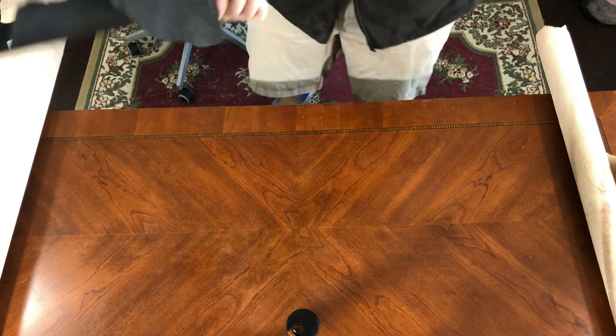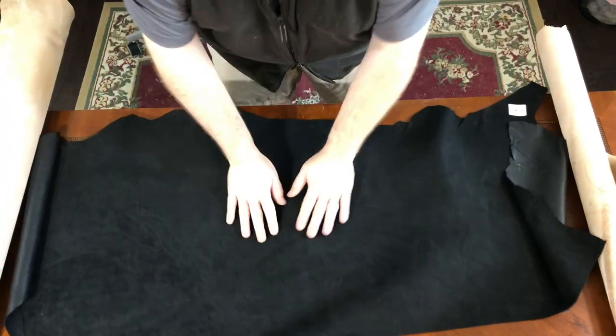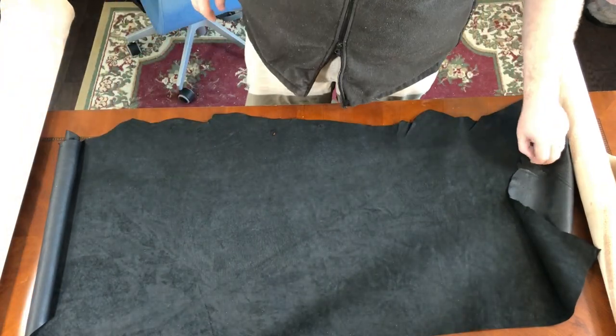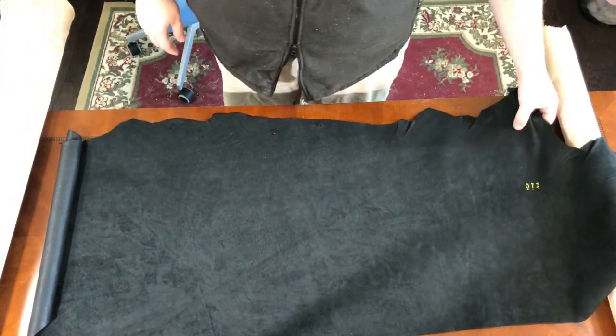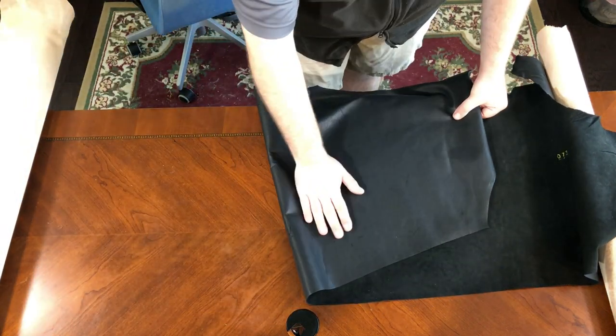The next thing I've got here is some lining fabric. I decided to make two additional bags along with this restoration. While I've got it taken apart, it's easy to make some patterns, so I've also gotten some additional leather. This is a pigskin lining that we're going to use for the lining of the two additional bags that I'm going to be making, and I'll show you what those are going to look like in just a minute.